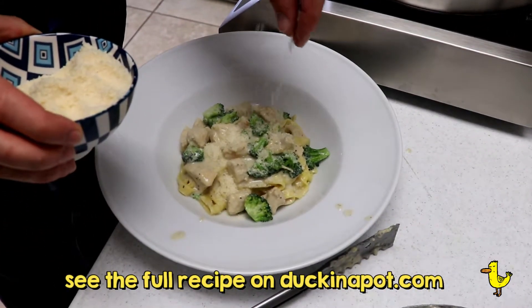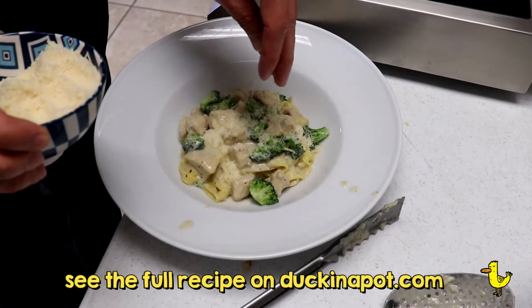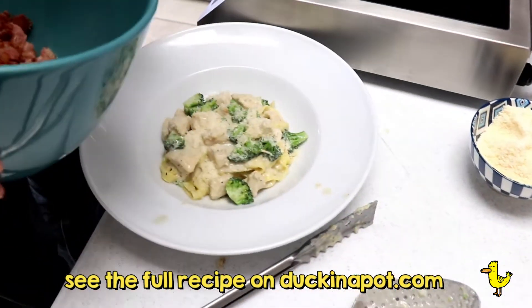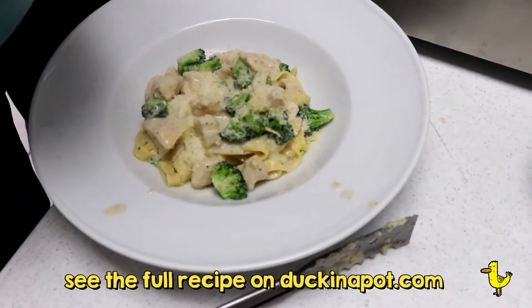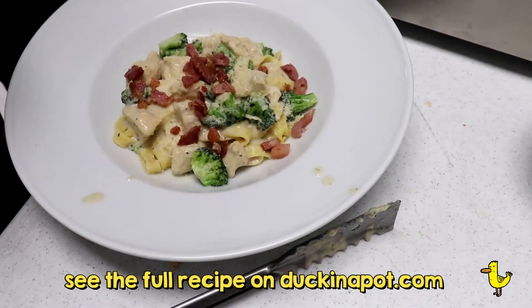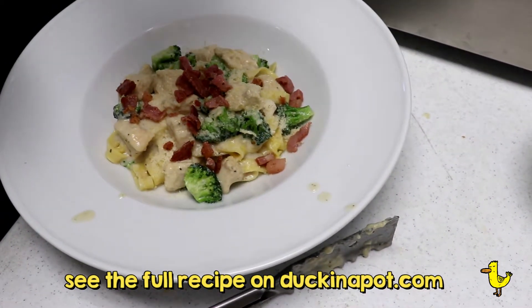And now you're ready to serve. Add some to your favorite pasta bowl, top it with a little bit more grated Parmesan cheese, maybe some black pepper, and then add the pancetta on top. Maybe serve with a side of garlic bread.